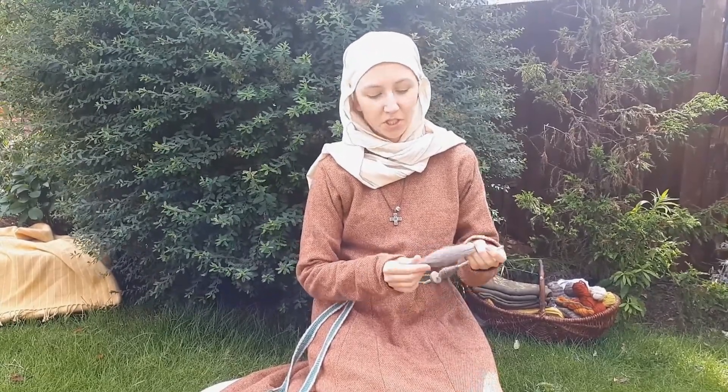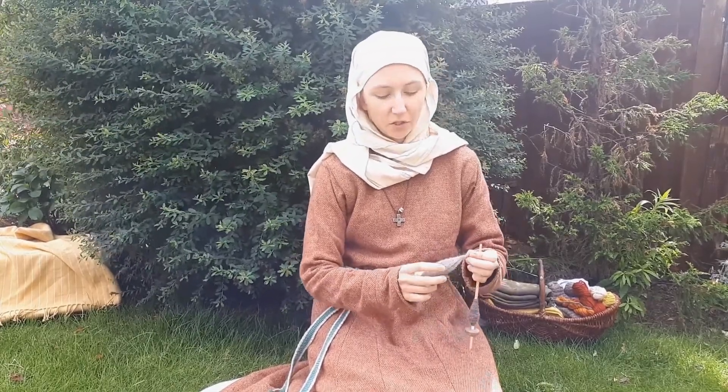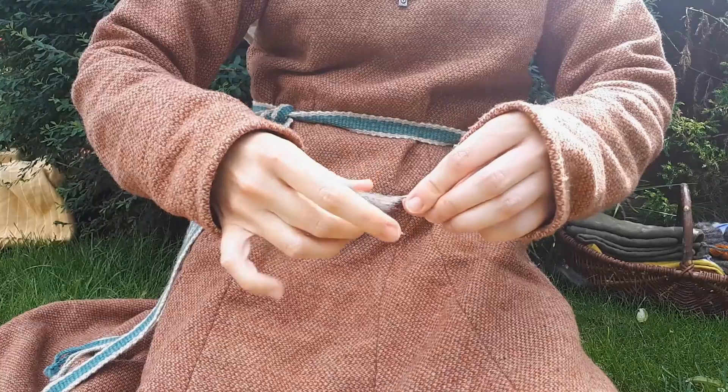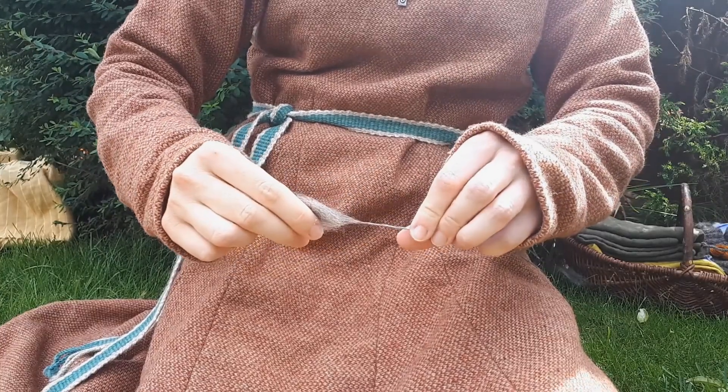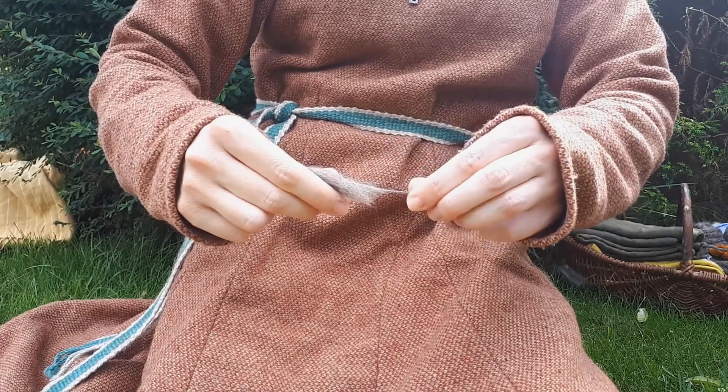So I've got some wool — this has been cut off a sheep and combed out to make it nice and smooth, just like you'd comb your hair. First I have to stretch out my wool to the thickness of the thread that I want. This is called drafting.